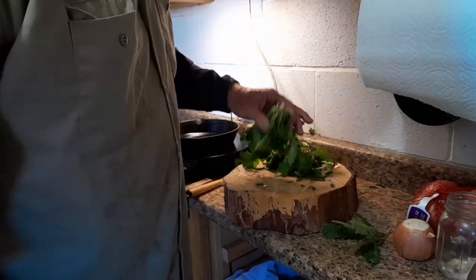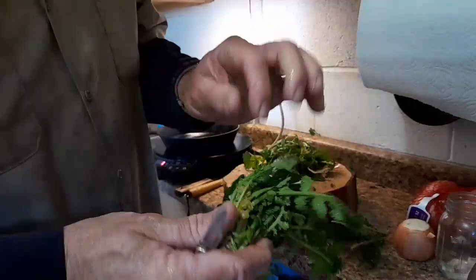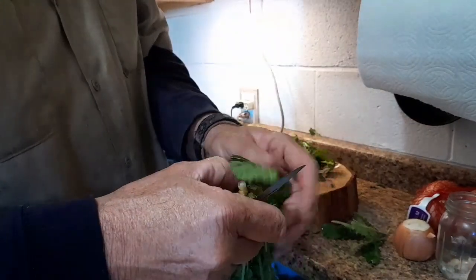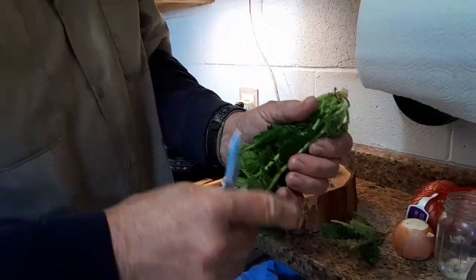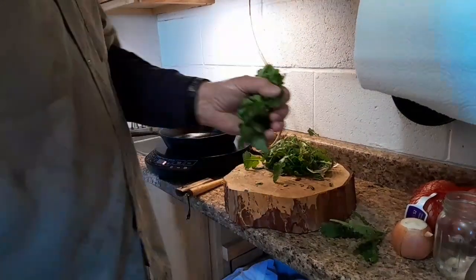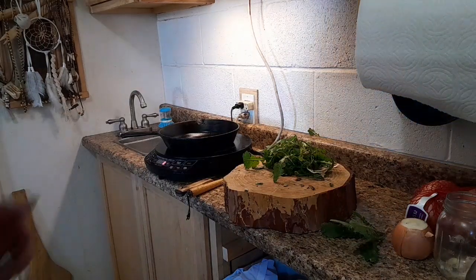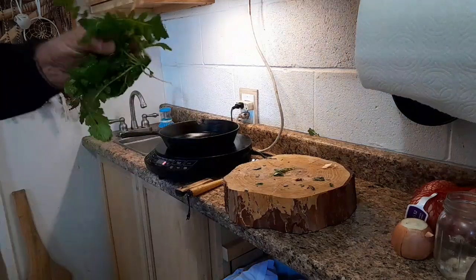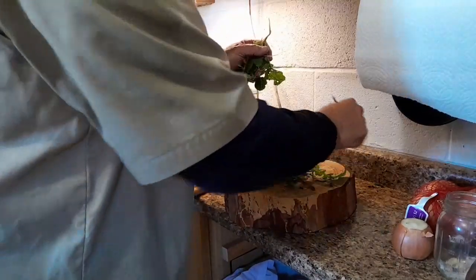First thing I do is get rid of all the little dead pieces inside. Now, remember, this kind of has scrapey parts on the leaves, like stinging nettle but not nearly as intense. Down here by the root part, I just cut it off and throw it away — that's the part I'm going to fry today. Anytime you fry pretty much anything, if you fry it with bacon or sausage, with some onion and some garlic, we'll go through that whole process.